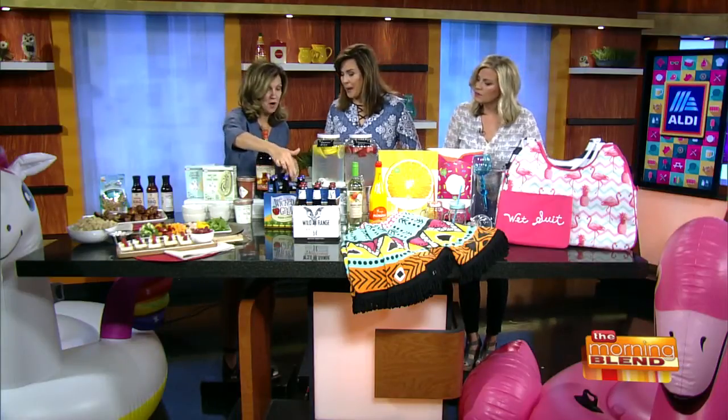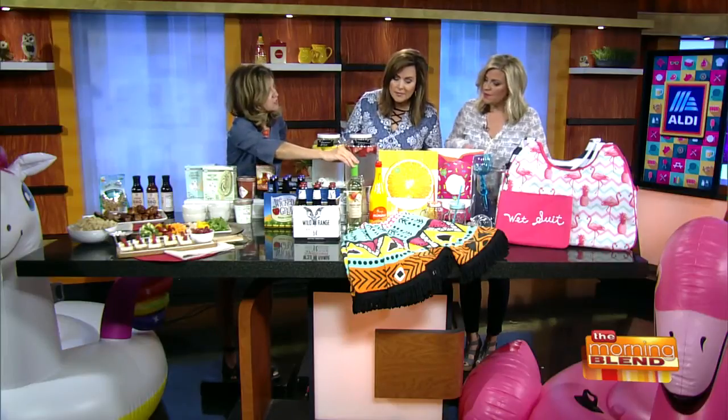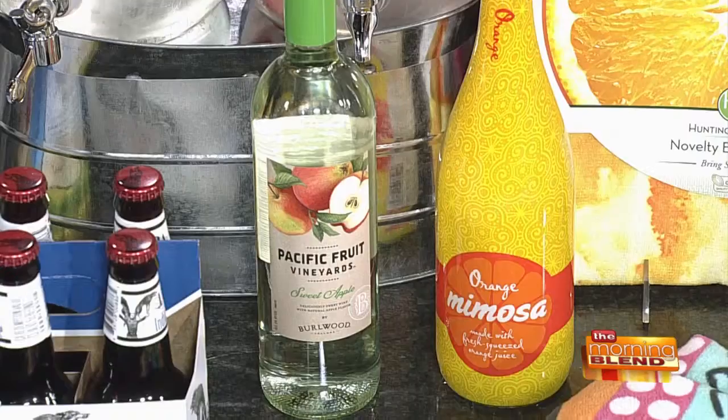I also brought some of our Wicked Grove hard cider, some of our IPAs, and some lovely refreshing wine. You've got the orange mimosa. All kinds of great stuff.